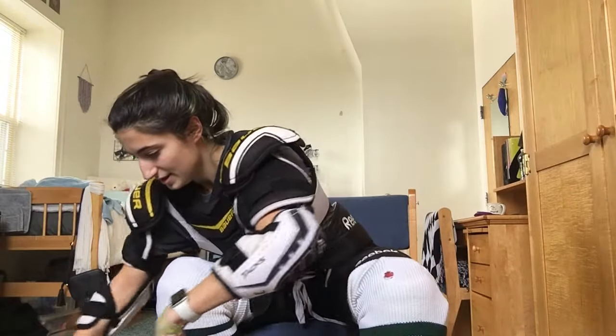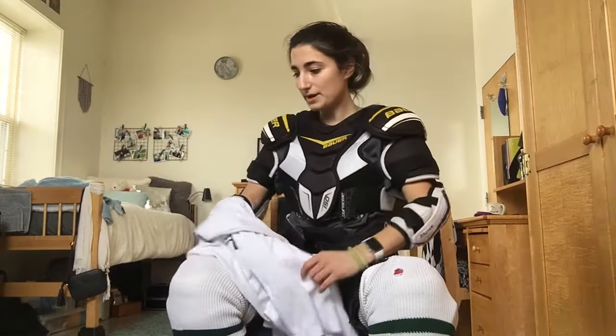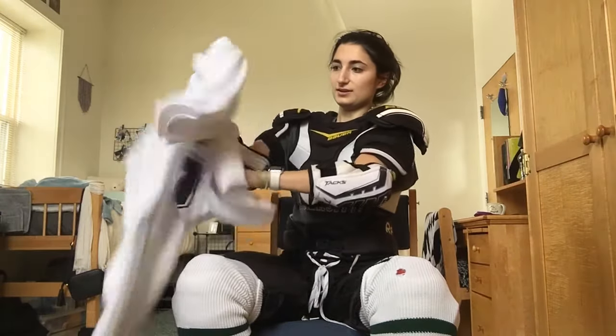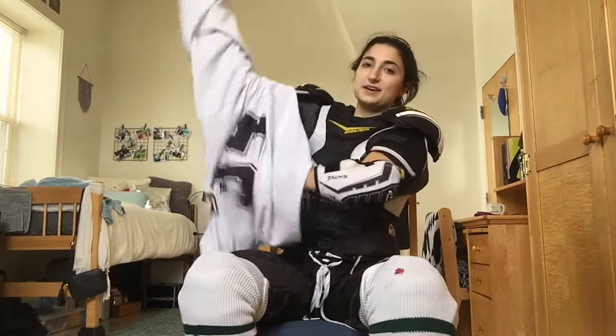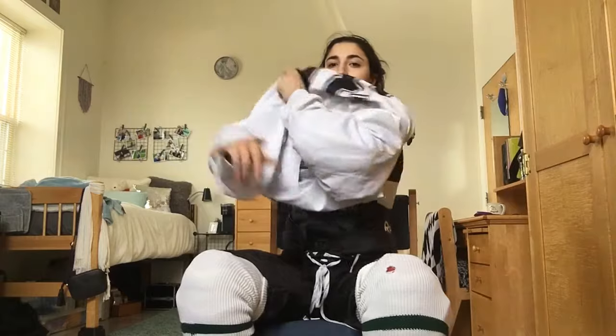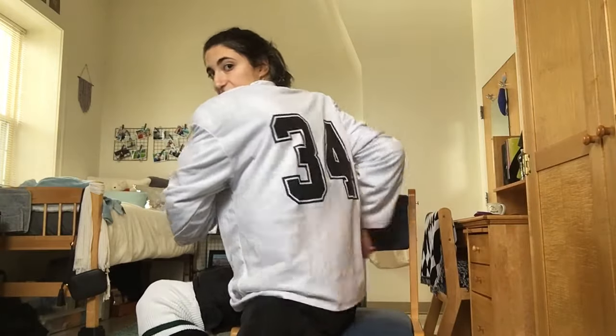I'm almost done — just one slight problem: I'm not wearing a jersey. How will people know what team I'm on? So I'm going to solve that by putting this on. See how I have the number? The number goes in the back. This is just like putting on your t-shirt. Now you can tell that I'm on the New England Future Star team, and I am number 34.